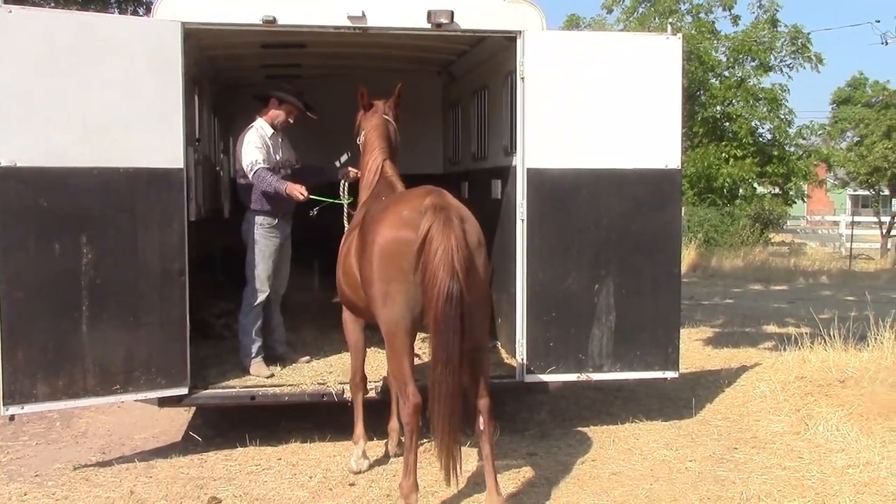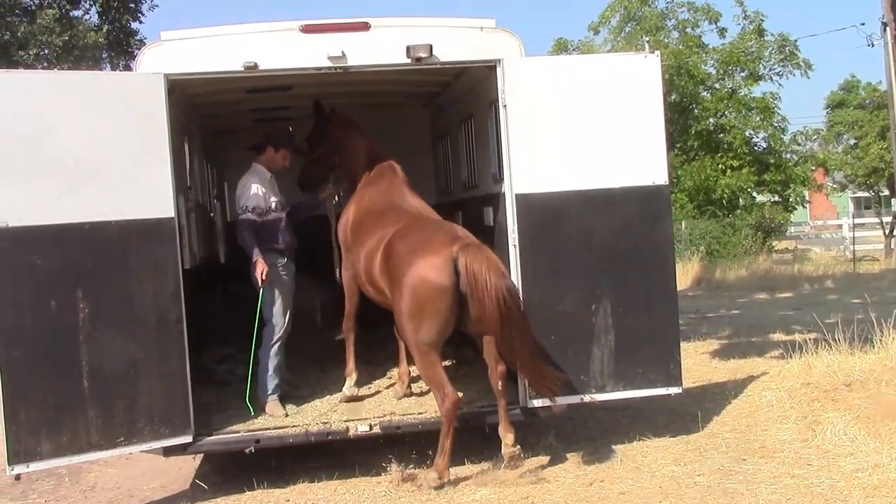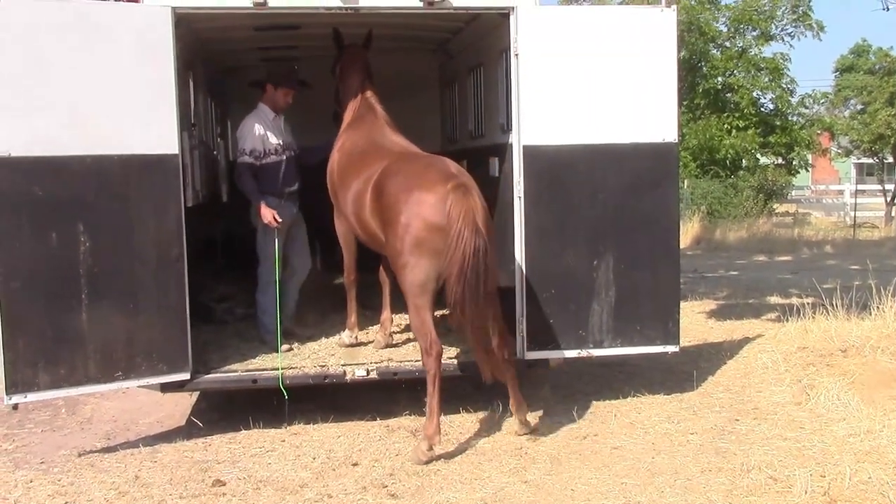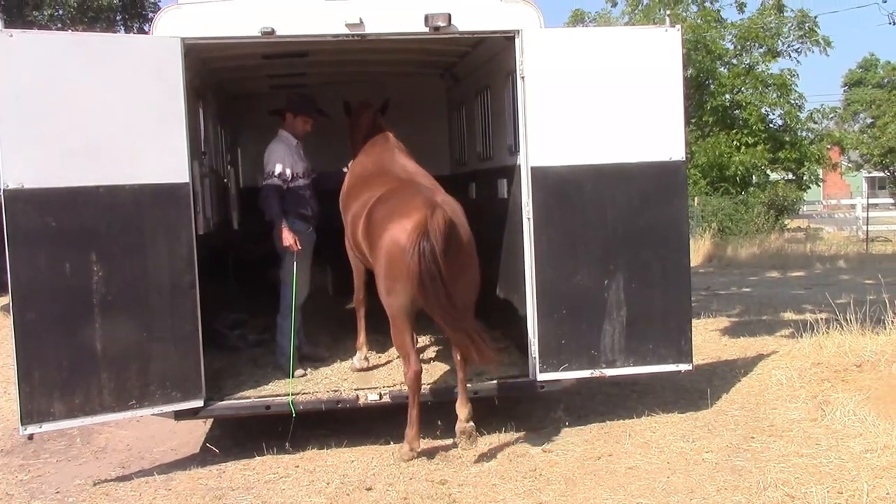This is a preview of teaching the nervous horse how to get in and out of the trailer. First we taught her the forward cue away from the trailer, which was tapping her on the hind end, having her get in and out.